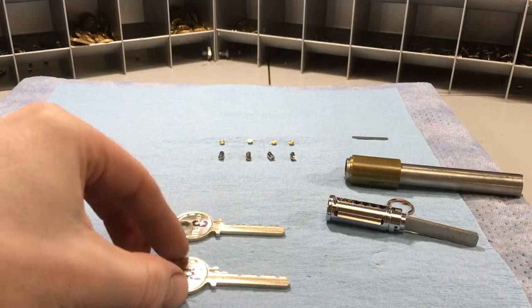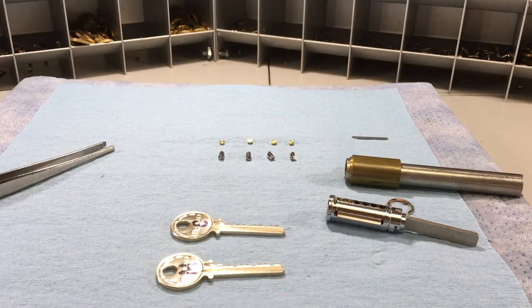In a properly done master key system, your top level master key will have shallower and deeper cuts — sometimes plural, sometimes singular — in certain positions compared to the change key or any lower level master keys. That's because of progressives, but also because a proper master key system will have a master key designed with certain criteria in mind to increase security as much as reasonably possible. Matt Blaze wrote an article about this many years ago detailing the specific vulnerabilities associated with that.